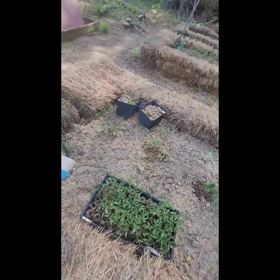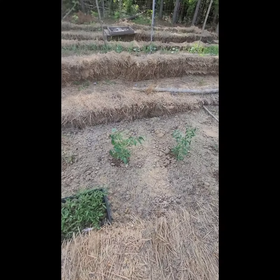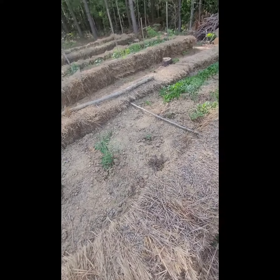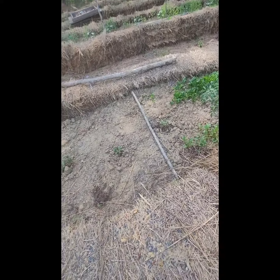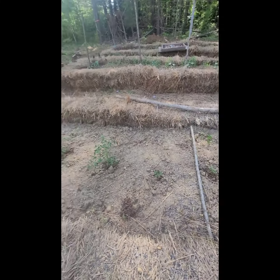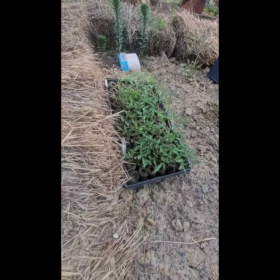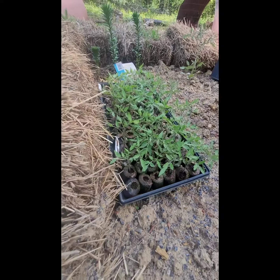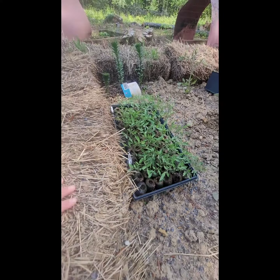We got green zebra tomatoes, and then we planted some more yellow pear tomatoes and more of a variety of heirloom tomatoes. We do have a bunch of Brad's Atomic Grape tomato plants for sale, two dollars a piece, if anybody needs any.